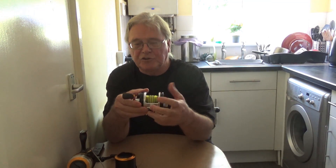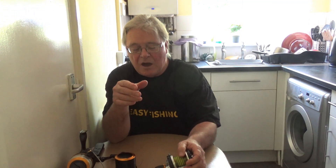If you can cast a multiplier they are very nice to use, but they generally have a very slow retrieve. You have to spread the line across the spool with your thumb to get an even line lay. If you don't do that, the next cast will result in an overrun. You also can't cast off the beach with a level wind when using a shock leader because it will just bang up and crack you off.